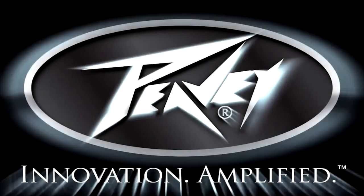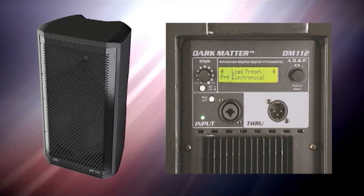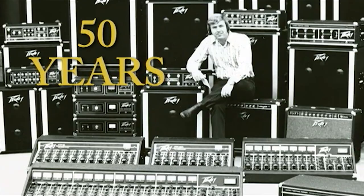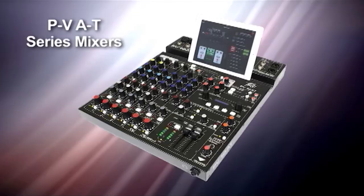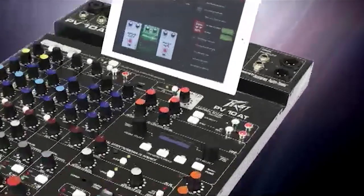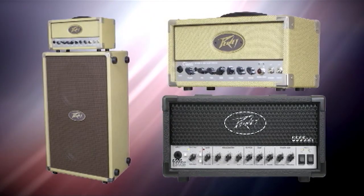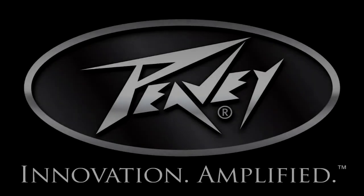Peavey once again sets a new industry standard with the release of their Dark Matter Advanced DSP powered speaker enclosures. Celebrating 50 years in business under the leadership of founder Hartley Peavey, new products for 2015 feature groundbreaking technologies like Antares Auto-Tune. Also new for 2015 are the 6505MH and Classic 20MH Mini Heads — get the legendary tones of these iconic amps in a highly portable package.